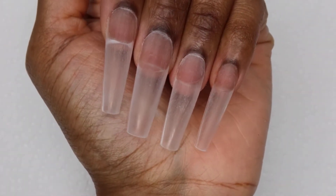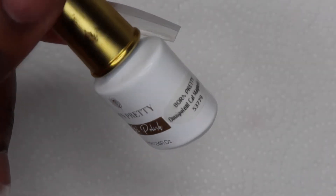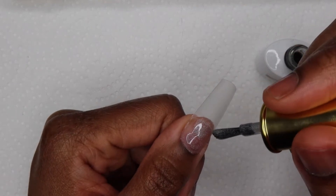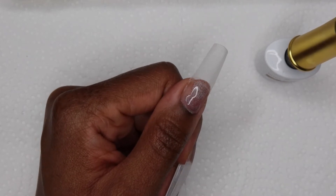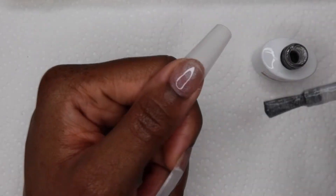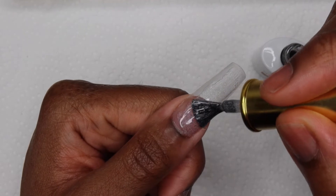Once I was done filing the cuticle area I buffed the tips off camera. I don't ever do this because I don't have issues with chipping — I just apply my polish straight over the tips — but this time I got alcohol all over the tips and it left that cloudiness, so I buffed it to get rid of it because I was going to do a clearish set and I didn't want it to show through.